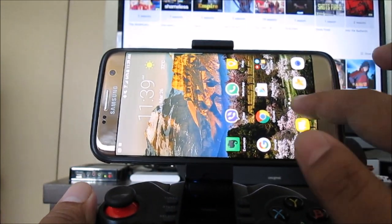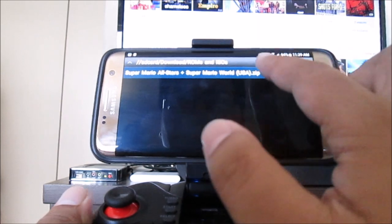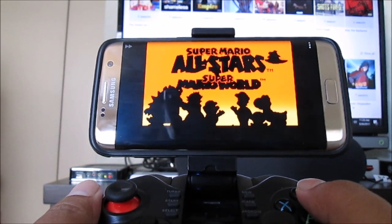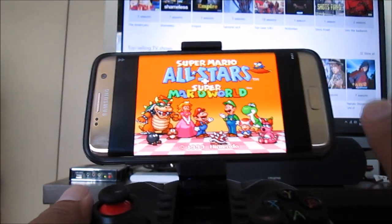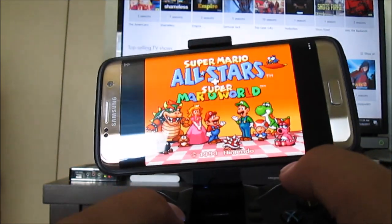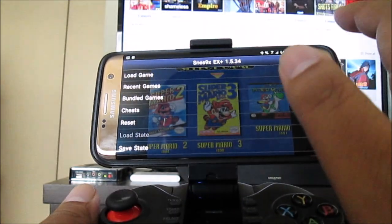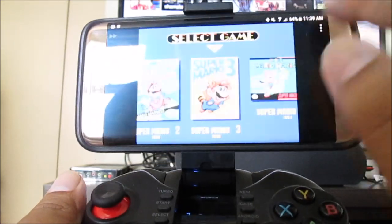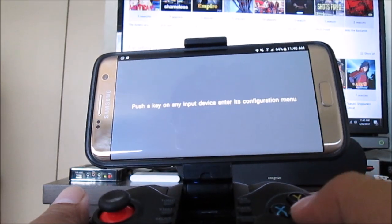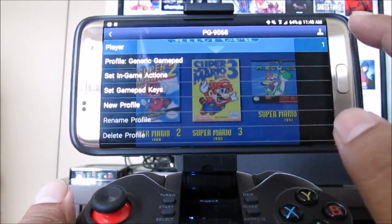Now that we have the IPEGA Tomahawk paired, it's time to start the game. Let's load a recent game — you should know where you saved the ROM. So here's Super Mario All-Stars. If you want to check the controls, there's a joystick icon here. Go to Key Gamepad Input Setup and Auto Detect, then press any key. My profile here is Generic Gamepad — that's what you should have if you're using the IPEGA Tomahawk.